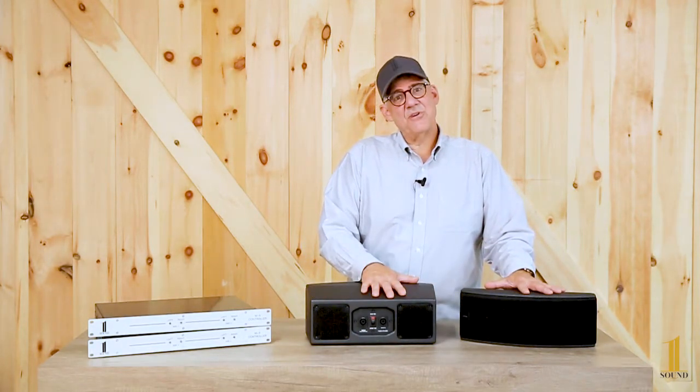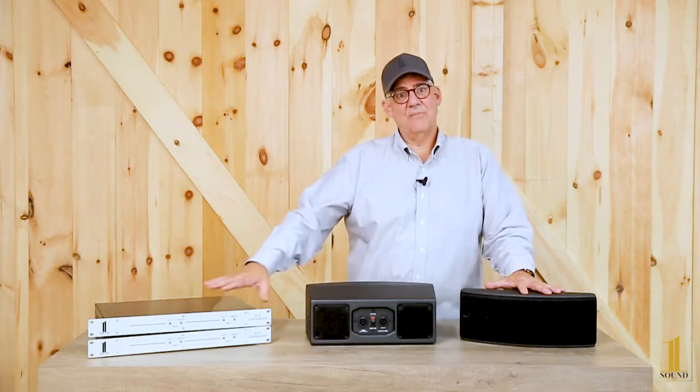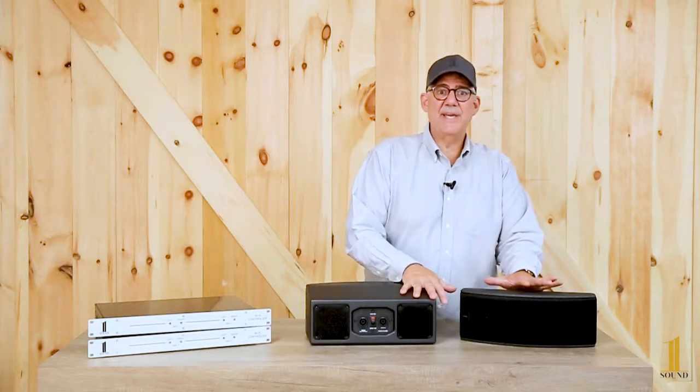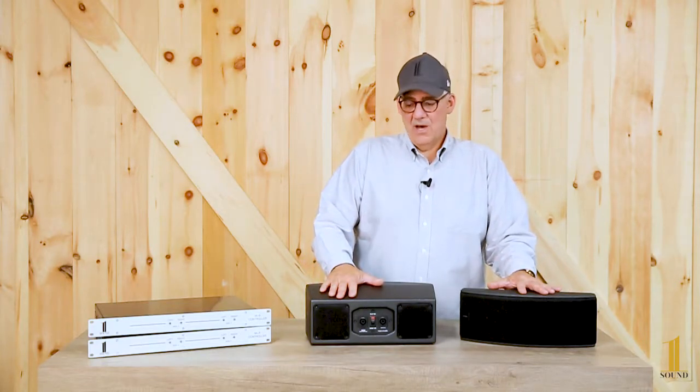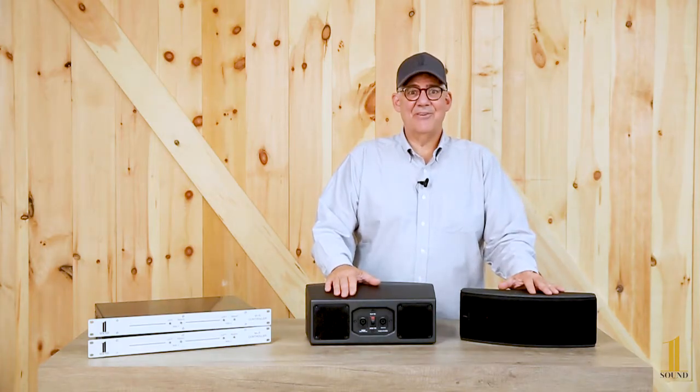So this is the MS34. There are some other videos on the channel that describe the controller, the accessories, and what MS technology is in general. Click like and follow us — we appreciate it. Have a great day.